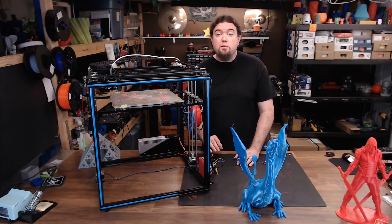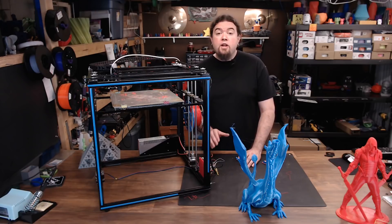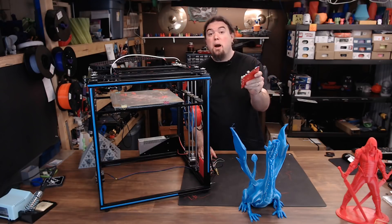This machine was provided by Gearbest free of charge for the purpose of this review. No money has exchanged hands, and all opinions expressed are my own. If you liked this video or found it helpful, please consider giving it a thumbs up or subscribing to my channel. Leave your thoughts in the comments below, and as always, thanks for watching. Now it's time for this main board to go in the scrap bin.